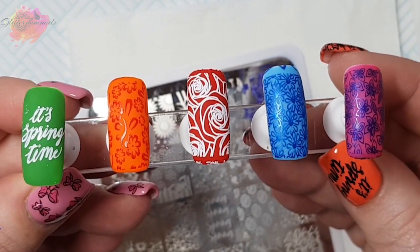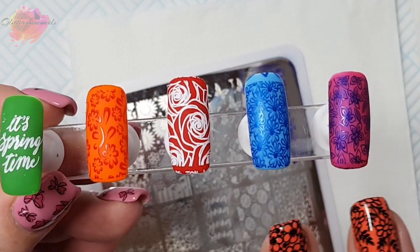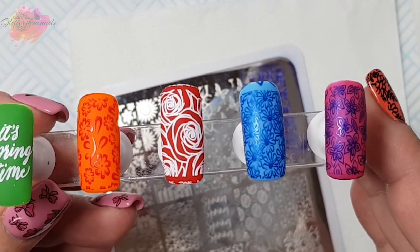And then here they are all together. If I had to pick a favourite it would have to be these two on the end. So let's now move on to the photo swatches.